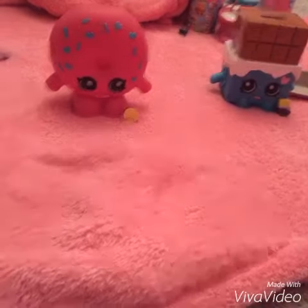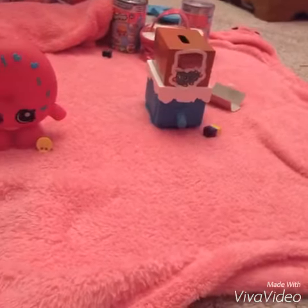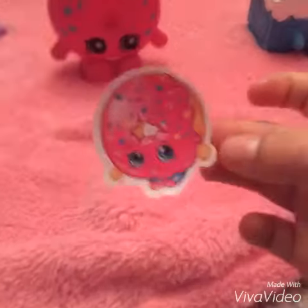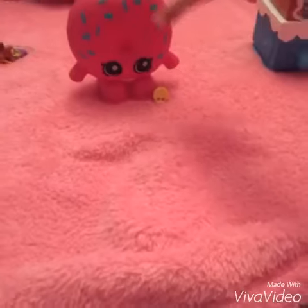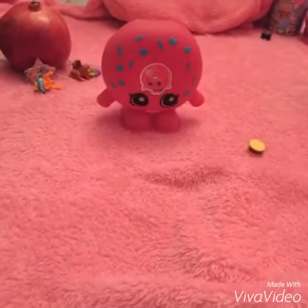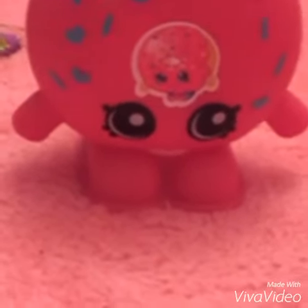I'm going to put a big sticker on Cheeky Chocolate. Oh no. Let's put a big sticker on Dolly Donut. Come here, Dolly Donut. There we go — we put the Dolly Donut sticker right there. Now Dolly Donut is not just a donut, she's a full donut!